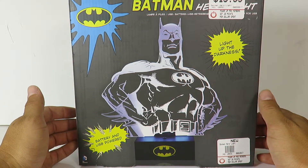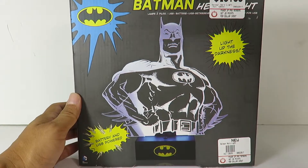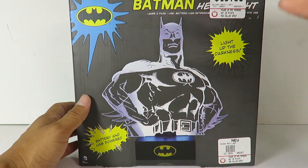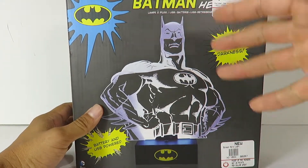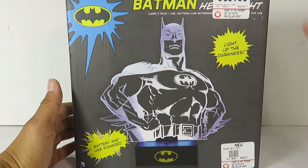We're going to be taking a look at the Batman Hero Lite. It's either USB powered or you can obviously use batteries. It says right here: light up the darkness — Hero Batman Acrylic Light Up Display.